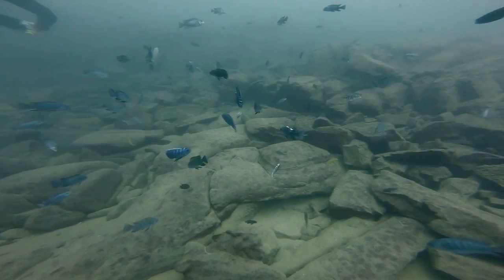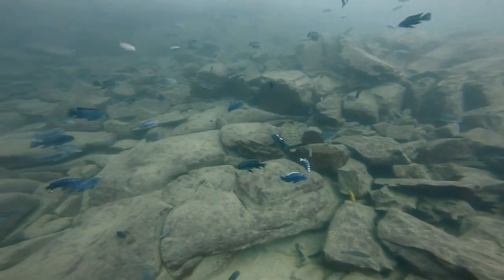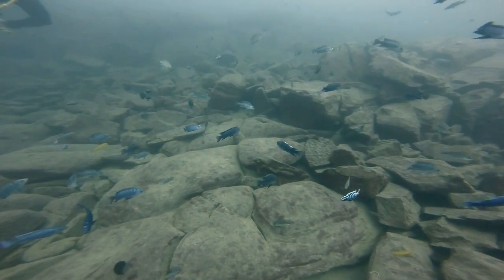Here you can see an African cichlid cruising through the water. It's obviously been injured and a secondary bacterial infection has occurred, and that's what would account for the cotton wool-like fungus on it.